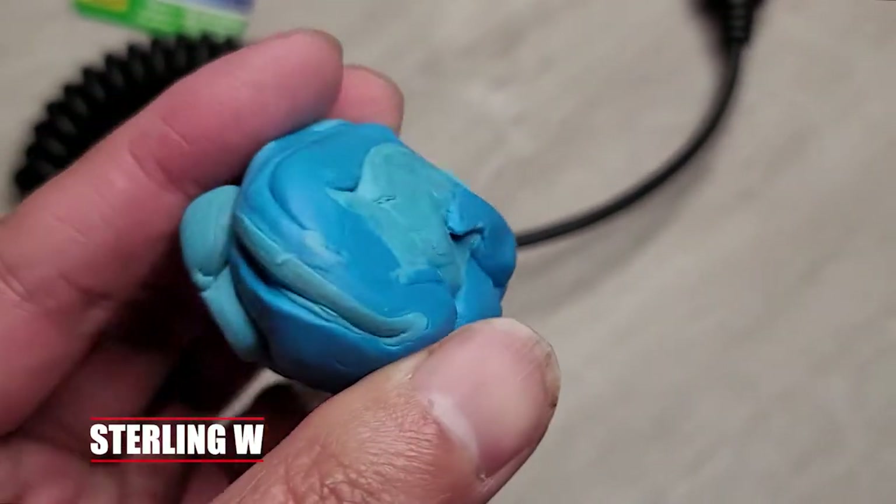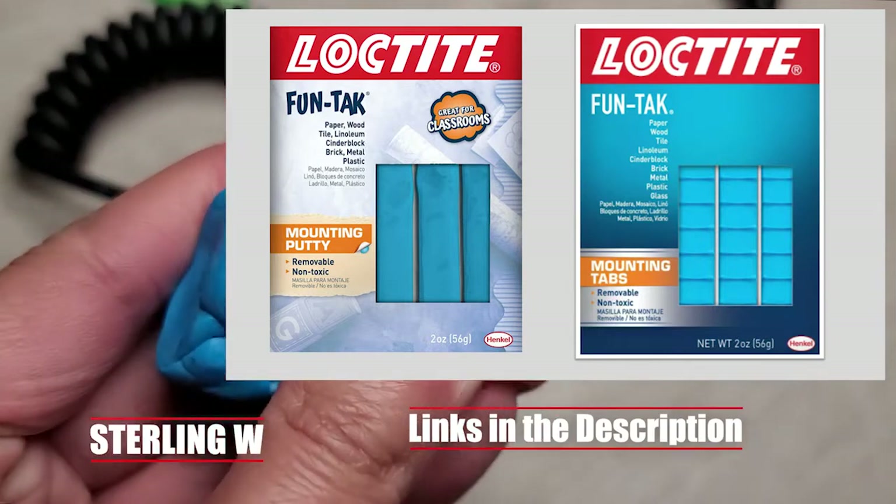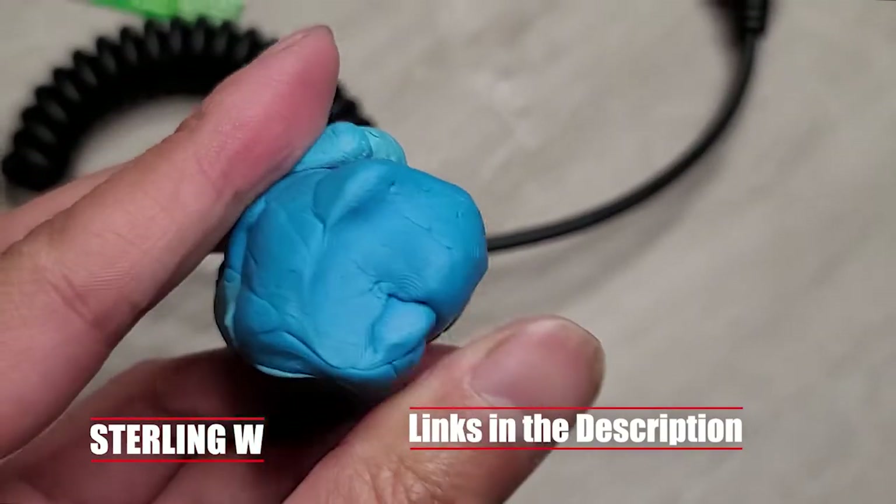Hey guys, it's Tony WF. Today we're going to talk about this Loctite FunTac. This is mounting putty. It comes in mounting tabs and also mounting putty, but they're basically the same.